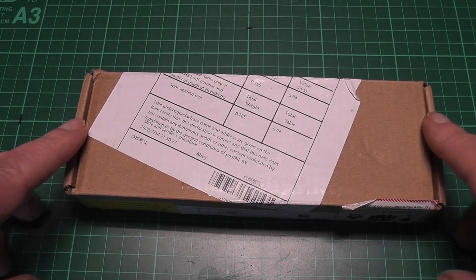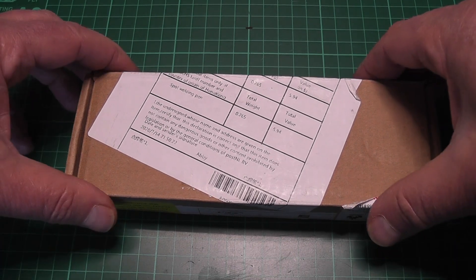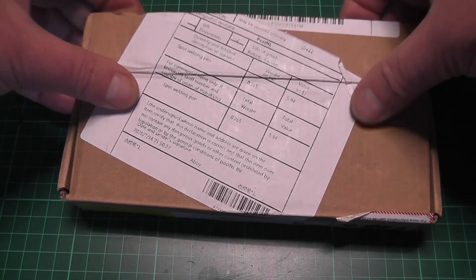In a previous video I showed you a battery spot welder that we purchased. I assembled and tested it and it didn't work out very well, so now we've ordered another type.